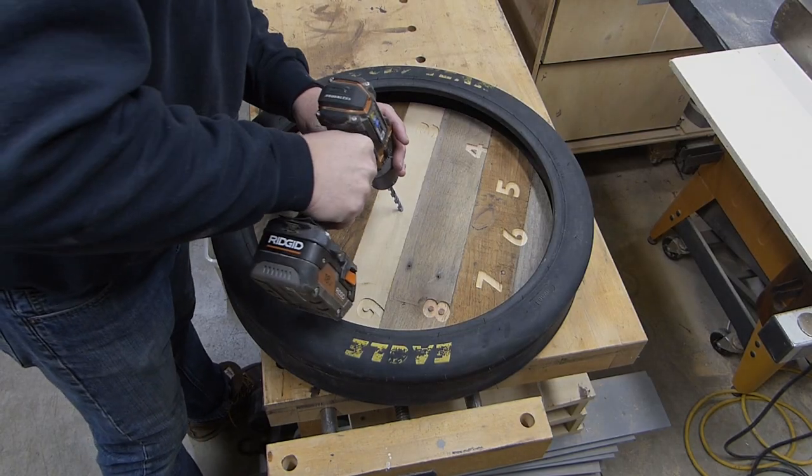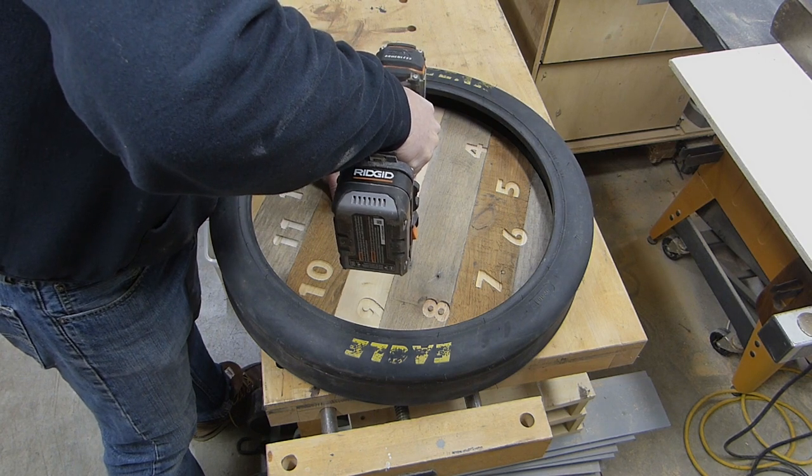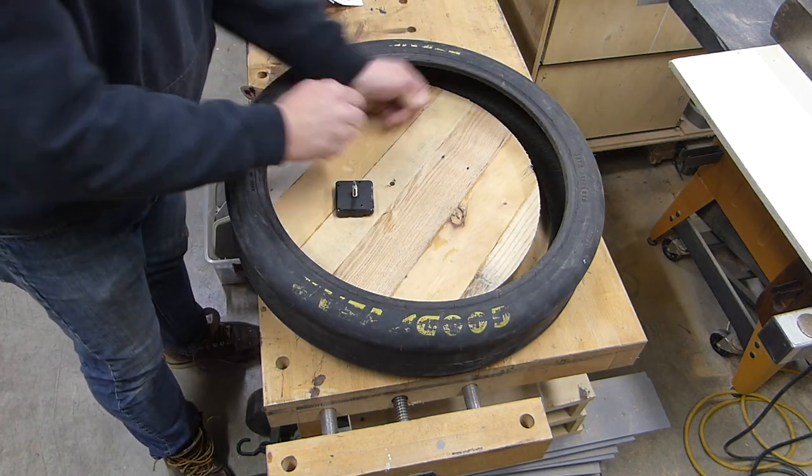The next step was to drill the hole for the clock mechanism, get it all set up, then get the clock body fit in the back, and then get the arms installed.